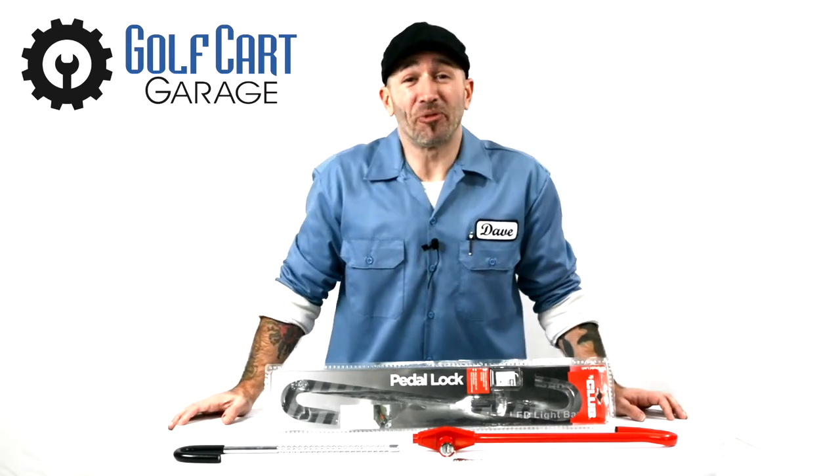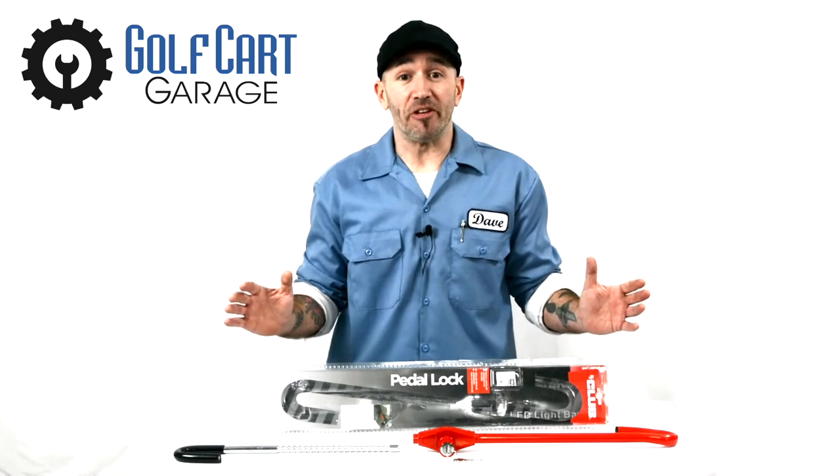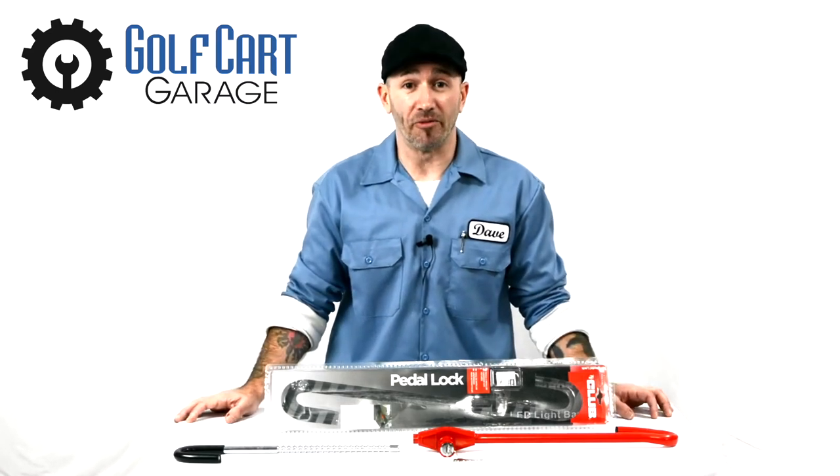Hi everyone, welcome and thank you for joining us at GolfCartGarage.com. Today on GCGTV we're taking a closer look at securing your golf cart from being stolen using the club pedal and wheel lock anti-theft device.